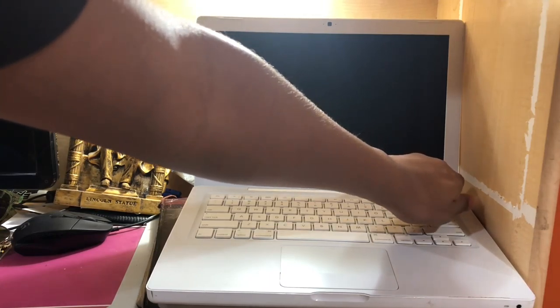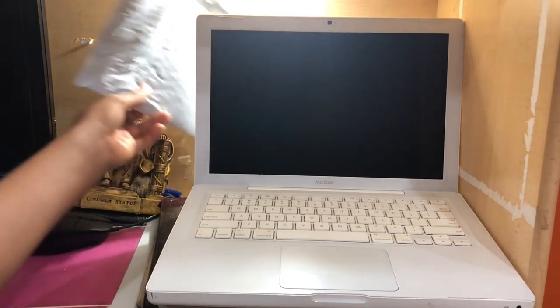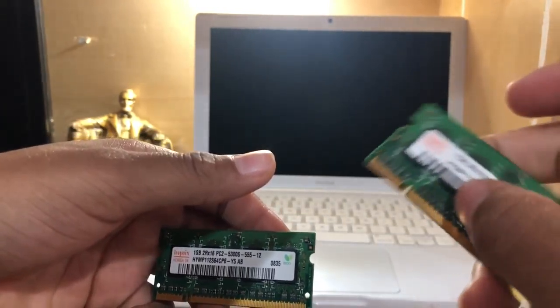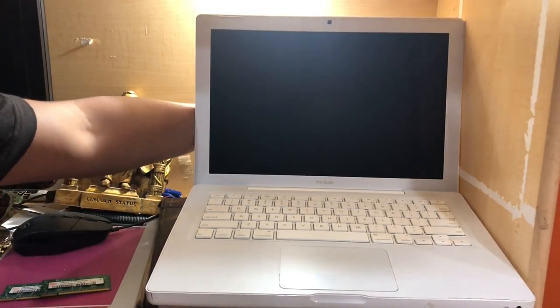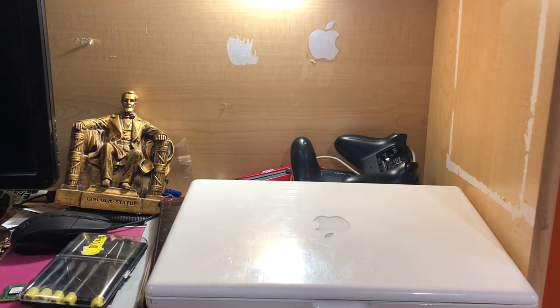See, it makes that beeping noise, and that's really bothersome. I know exactly what the problem is because this happened to my old white MacBook — the one from 2010. I think this one is from 2007. What happens is the RAM gets damaged. Luckily I have these extra sticks of RAM — these two gigabytes — from a 2008 MacBook Pro that I had for parts. We're going to get started replacing the RAM.